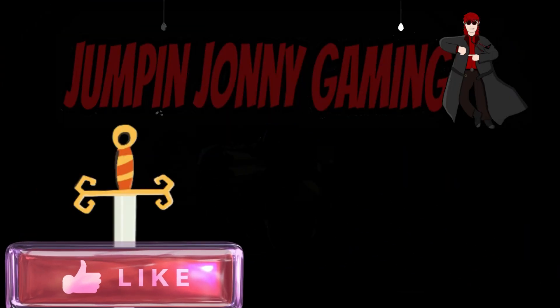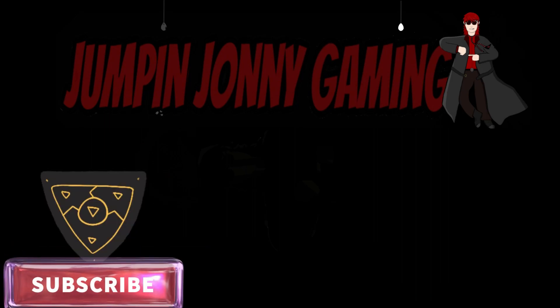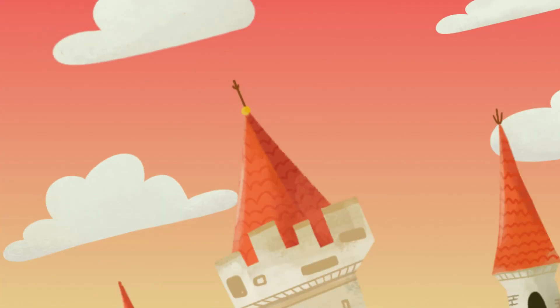If you liked this video, subscribe to my channel where there are more action adventure gaming videos. The channel also has achievement and trophy guides, walkthroughs, secrets and tips from the latest releases to classic retro games. Thanks for watching.